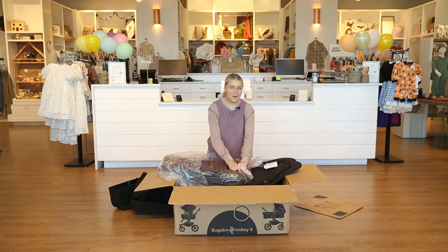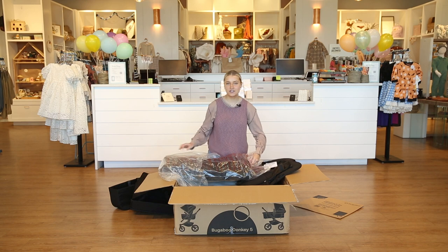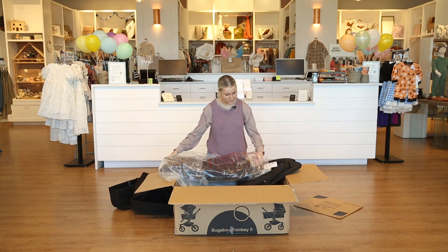Next we've got the seat cover and the bassinet cover. Bugaboo is very unique because they actually use the same seat for their bassinet as well, which I really like because it just saves you space if you're going to be storing multiple things. It's really nice to have it all in one.